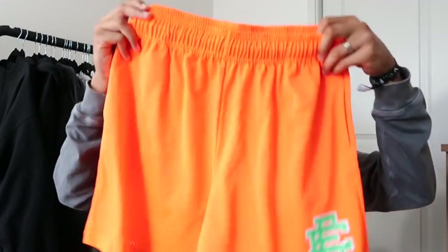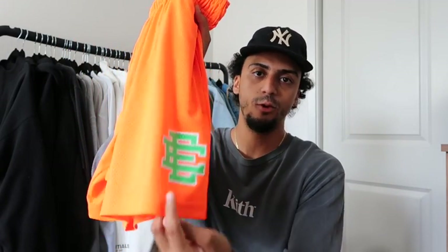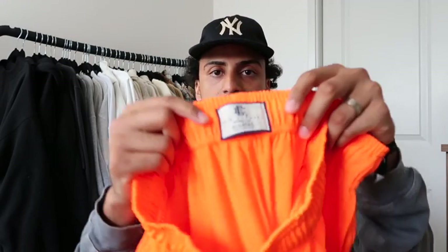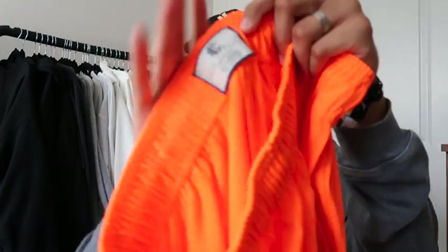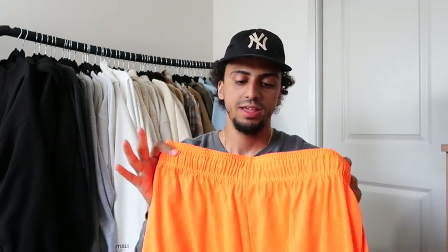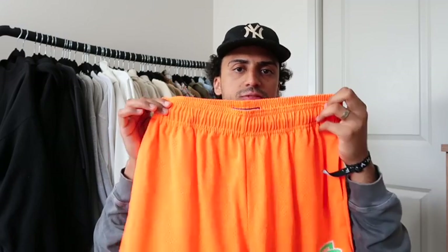These are not your PE mesh shorts — these are a little bit higher quality. They have the Eric Emmanuel symbol on the left leg and two pockets on the sides, which are definitely a plus. All in all, for the price, I definitely don't think it's worth it, but if you're in the market for shorts, I think you need at least one Eric Emmanuel in your rotation, especially for summer. I think these are not going to go out of style and they're really good fitting — you'll see that later.